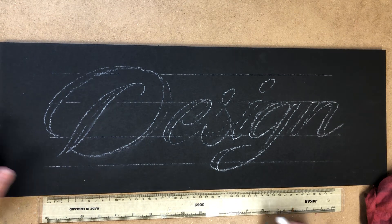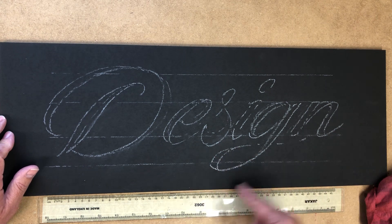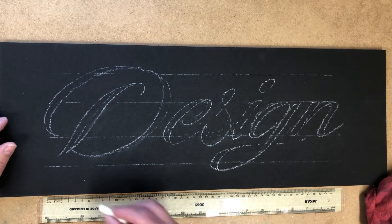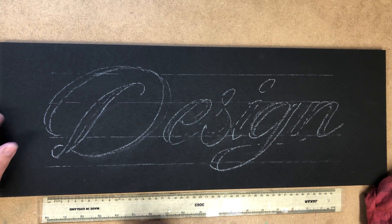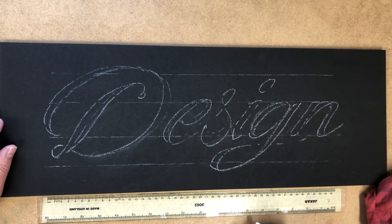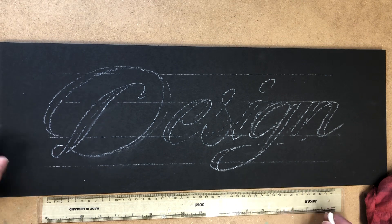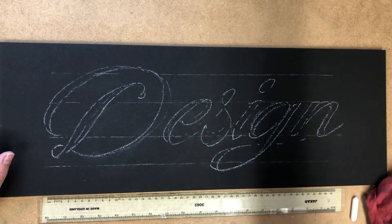There we go, simple as that. You could bring the tail of the G through under the N, the D can curl round, and a little hook on the top. Right, simple as that. Next video we'll actually paint this and see what it looks like. Thanks for watching.